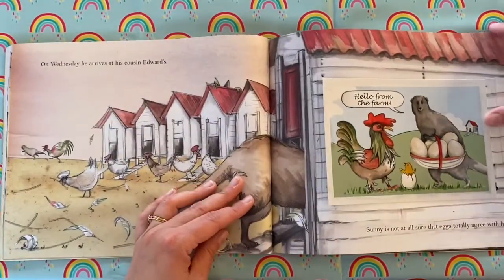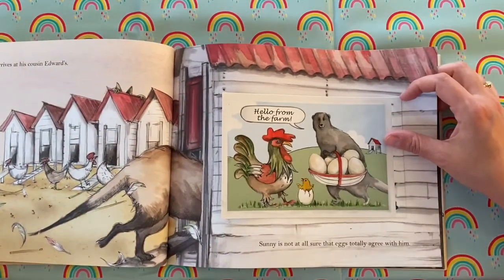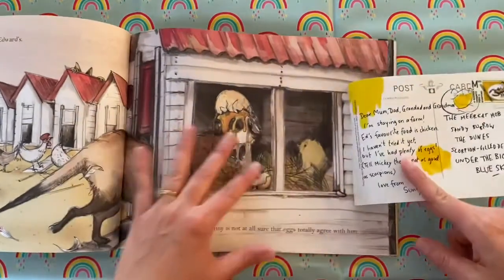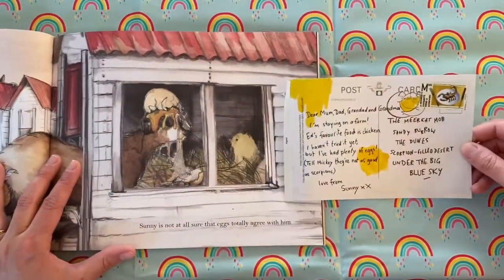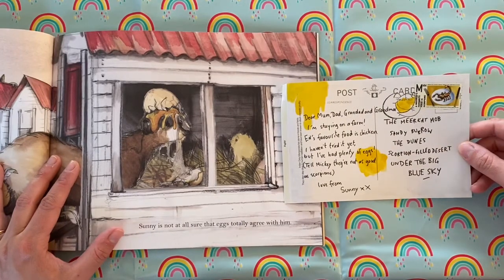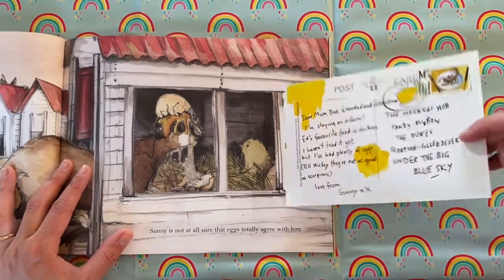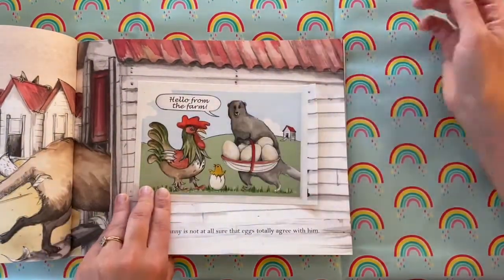On Wednesday, he arrives at his cousin Edward's. Hello from the farm. 'Dear Mum, Dad, Grandad and Grandma, I'm staying on a farm. Ed's favourite food is chicken. I haven't tried it yet, but I've had plenty of eggs. Tell Mickey they're not as good as scorpions. Love from Sunny.' Sunny is not at all sure that eggs totally agree with him.